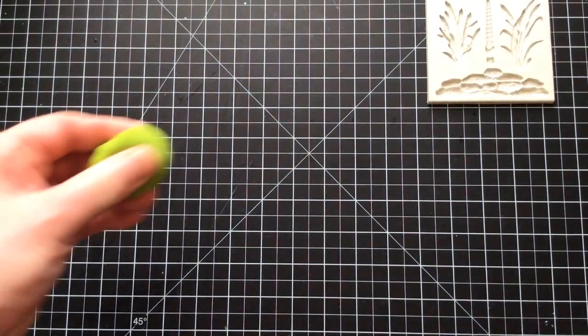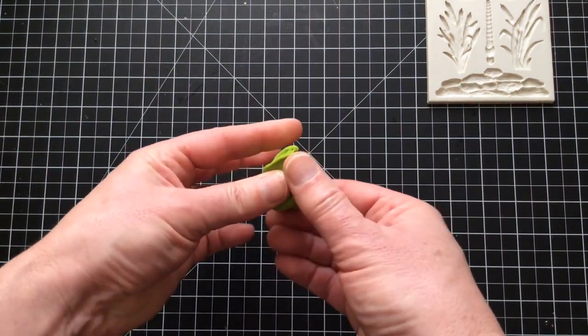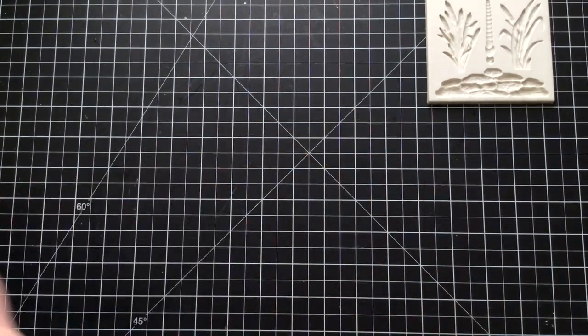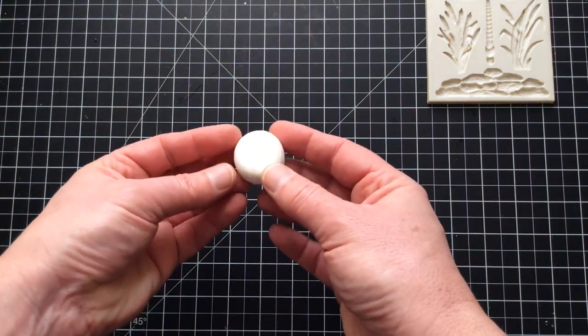If we take a quick look, this was that colour green with a bit of yellow added, because I wanted almost an apple green for the dragonfly. And this is the white — as you can see, it is white white.